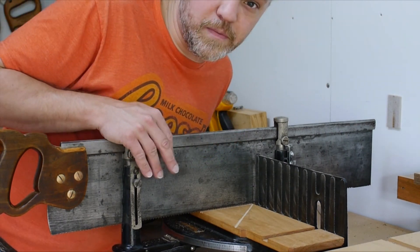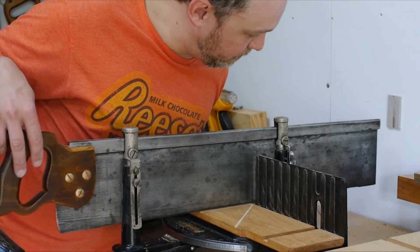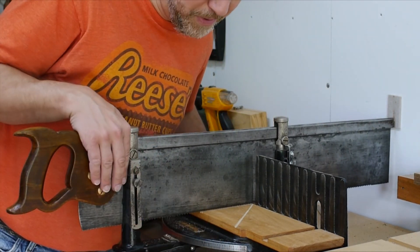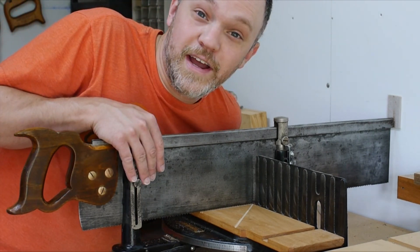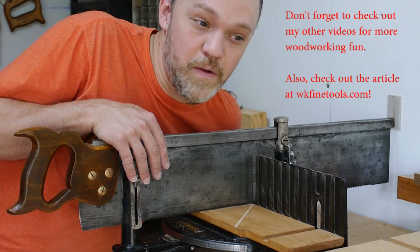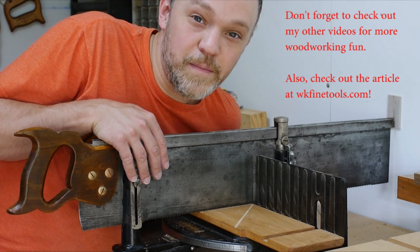They make different sizes of these, but this is a pretty big saw. It's almost a little too long because I put a pad back here so it hits the wall and I can't get any further out. Definitely check out the article at WKFineTools.com — I'll add the link at the end of the video. Thank you for visiting the shop today. Have a great day.